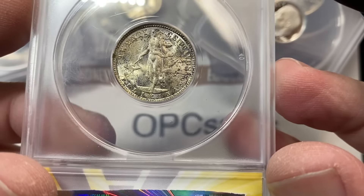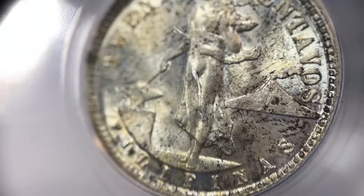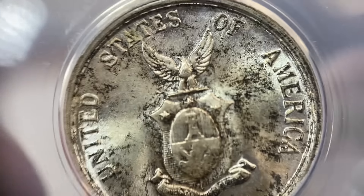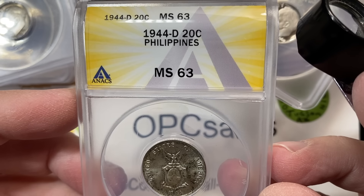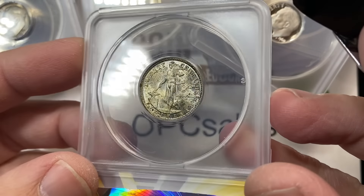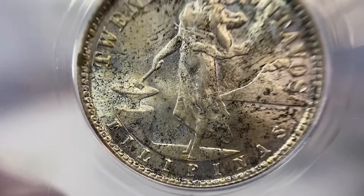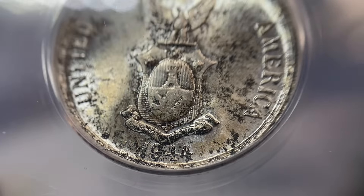That brings me back to the conversation about ANACS in general — is ANACS not popular because they don't have a registry set? I don't think that's it. I just think it's hard to make waves in a marketplace very heavily dominated by a couple of other companies already. Here's your Philippines 20 centavo, MS63. This coin to me is extremely conservatively graded — I would have called a much higher grade than just a 63. Maybe they're discounting it for the mottled toning or that heavy spot on the left. You can make arguments that spots like that should really affect grade quite a bit.